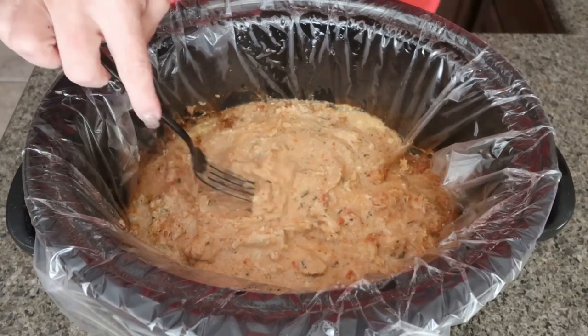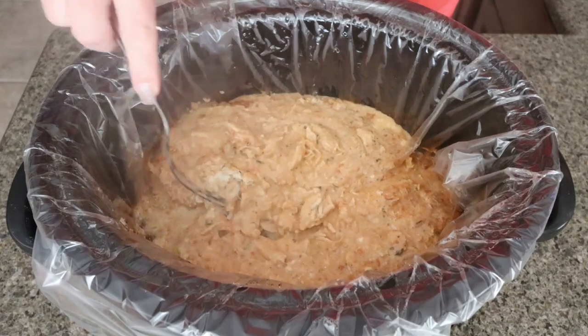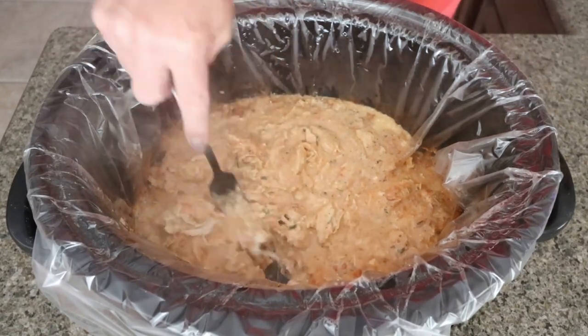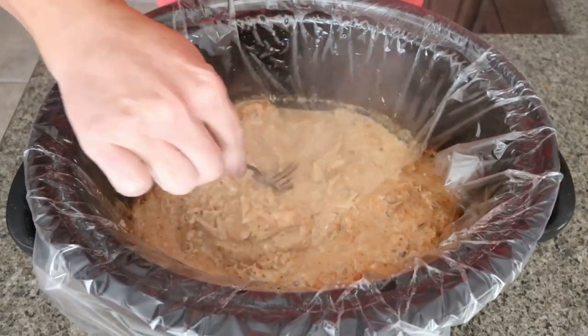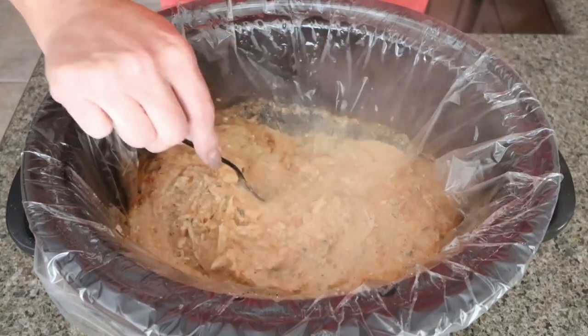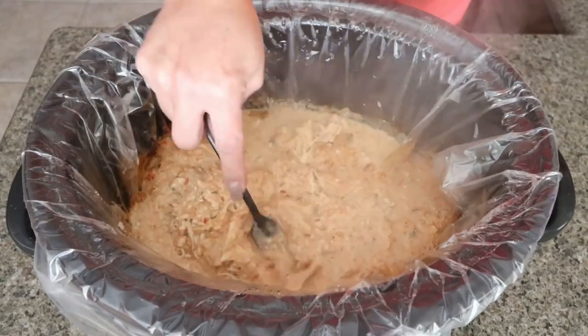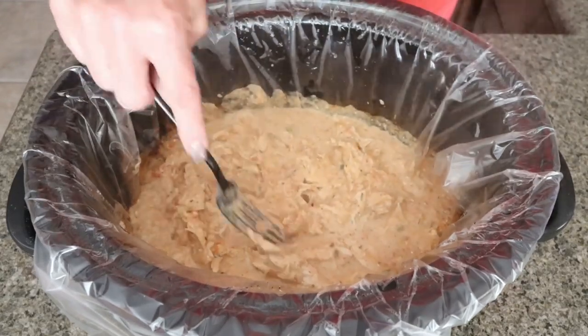I just popped the lid off and my house smells so good. This is so tender — the chicken just falls apart. So I'm just roughly shredding it up here in the crock pot and then we'll go ahead and put together the creamy chicken tacos. I have to say I'm really excited for this — what a quick, simple, minimal ingredient, super easy recipe.